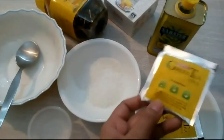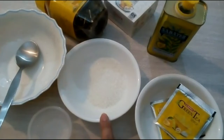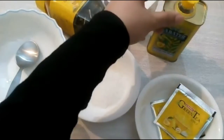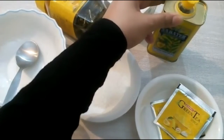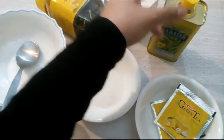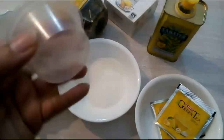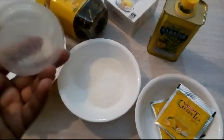So first thing, you're gonna need some green tea — I have two bags of green tea — two tablespoons of sugar, oil of your choice, I'm using olive oil. You can use coconut oil or almond oil, a bowl for mixing, and a cute small container for storing your mixture.